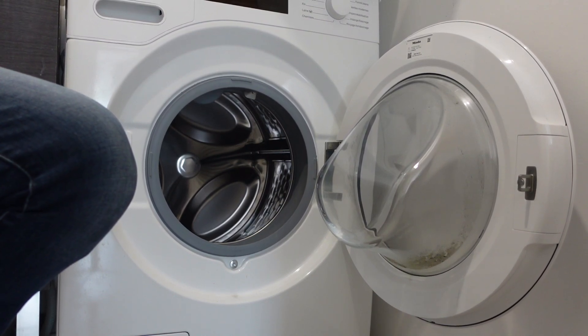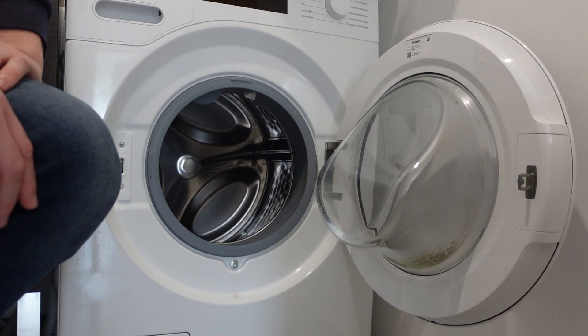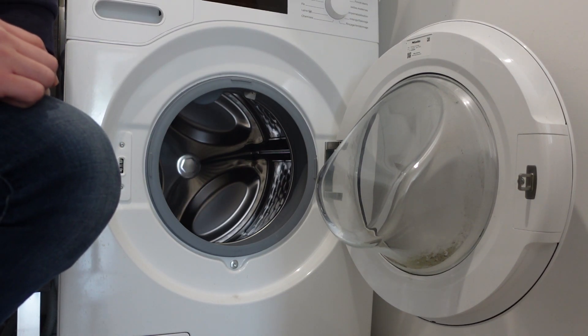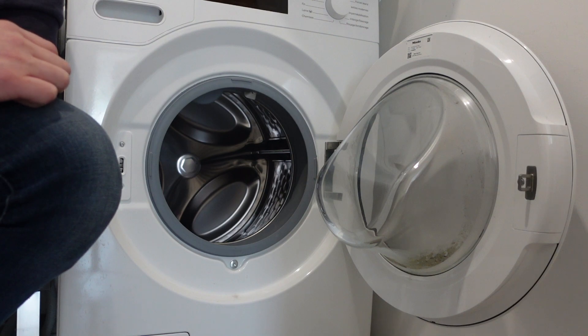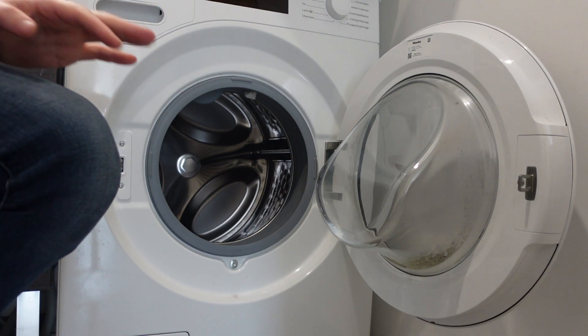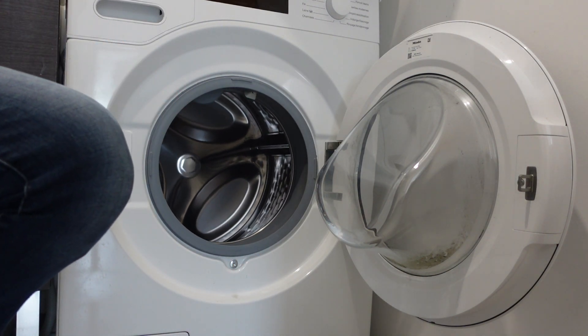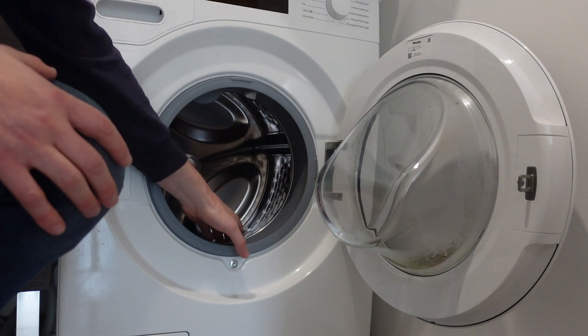Hey everybody, this is a quick video in case you have a GE brand washing machine and it's giving you an E49 error. You need to know what this error means and what you can do to fix it. The E49 error basically means that the drive motor that drives the drum is getting overworked — it's an overloaded drive motor error.